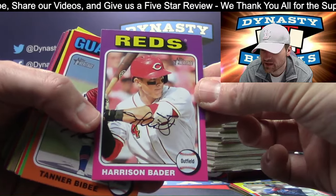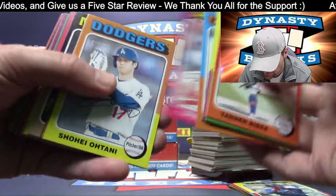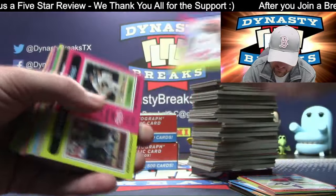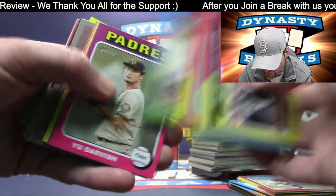Harrison Bader SP. Otani base. Otani, Ellie — top load that in a second. Ellie De La Cruz.